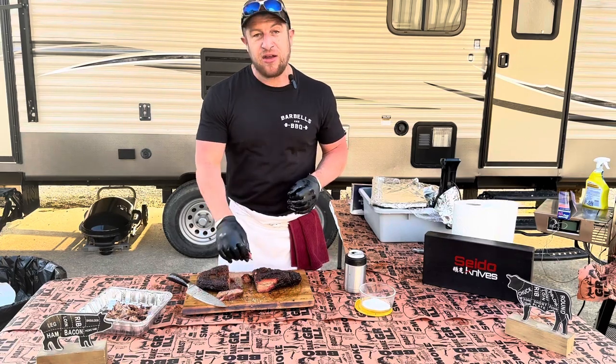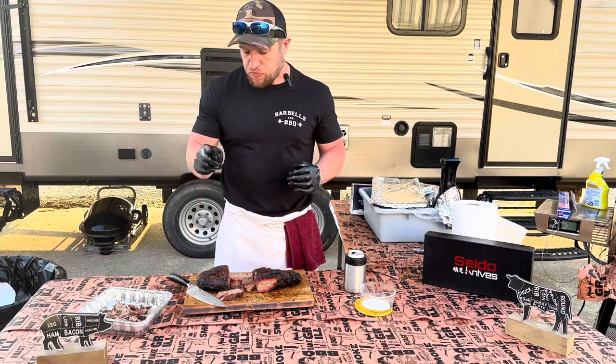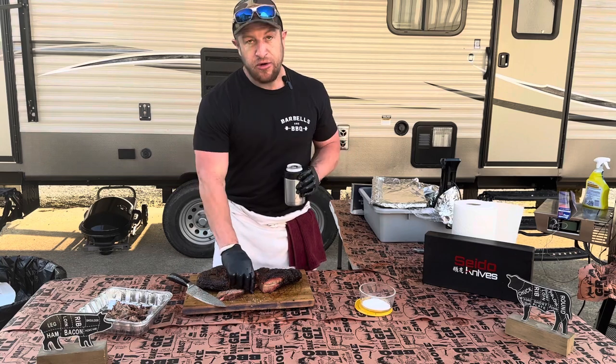I'm gonna keep snacking on this — probably hurt the wedding party budget a little bit, but I don't care. As always on Barbells and Barbecue, we're lifting weights, crushing plates. Cheers — crushed it!